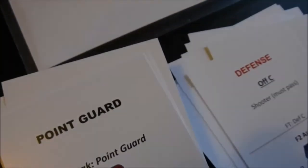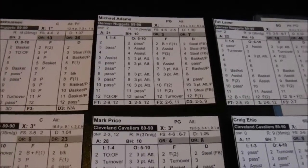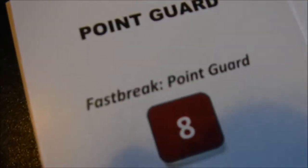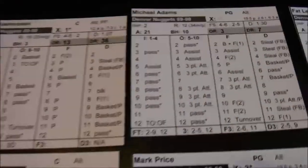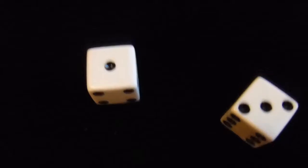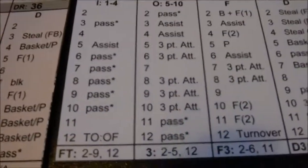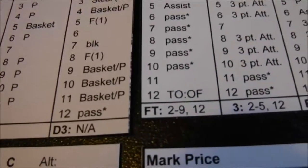Cavaliers possession, 8:54 left. Point guard defense — Mark Price with Michael Adams defending again. I roll a 4 — that's a steal by Michael Adams from Price, fast break opportunity. You go to the fast break column: fast break point guard, Michael Adams going coast to coast. I roll a 4 and he draws a 2-shot foul. For 2-shot fouls, you go F2 assign — power forward, so Hot Rod Williams gets the foul. Adams' free throw shooting is 2 to 9 and 12. He makes both.